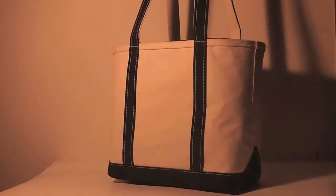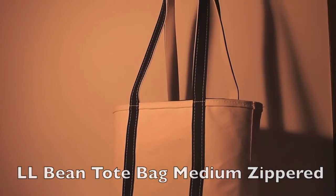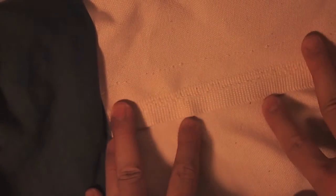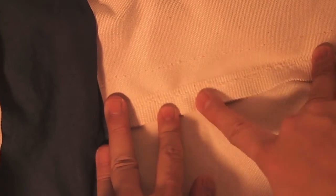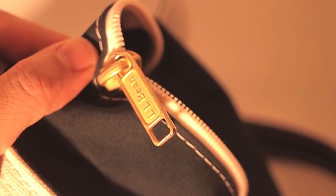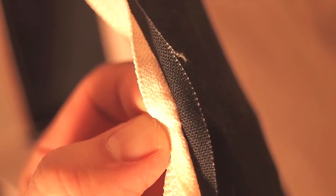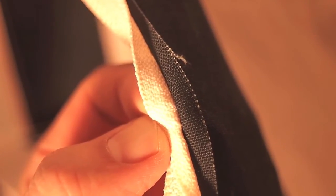The next bag is the LL Bean Tote Bag, around $35 — this is the medium version with the long handles and the zipper, and for this price point it's a really great bag. The seams inside are folded over and double stitched with nylon, which is a really good way to do it — it's not going to fray. The stitching around the zipper is consistent and even, and the plastic zipper is actually really good. The one knock is that the seams on the zipper aren't taped or surged, so they may fray over time, but that's not a big deal at $35. This bag is still going to last a long time.